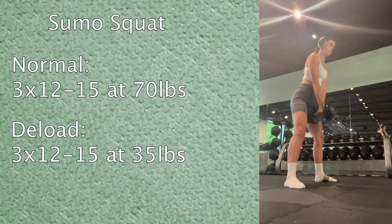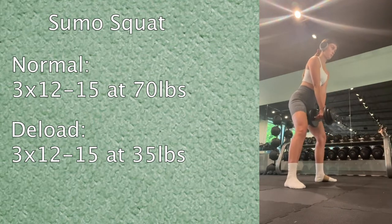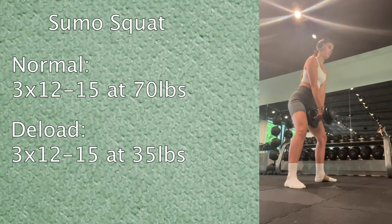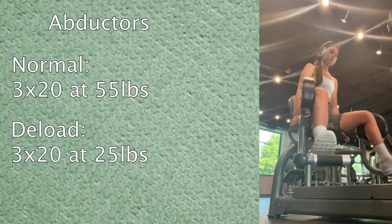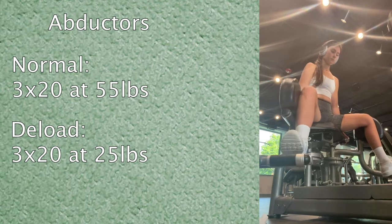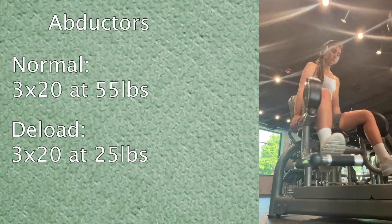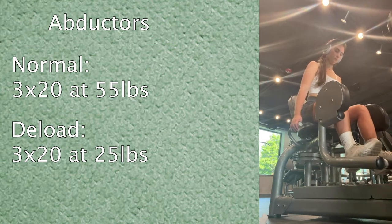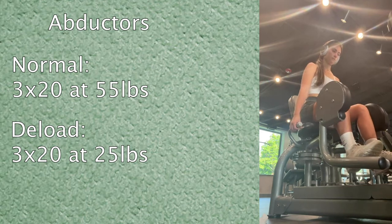Next I moved on to sumo squats. Normally I do three sets in the 12-to-15 rep range at 70 pounds, but today I just cut it in half to 35 pounds. Then abductors — normally three sets of twenty at 55 pounds, but today I cut it to 25 pounds, still three sets of twenty.